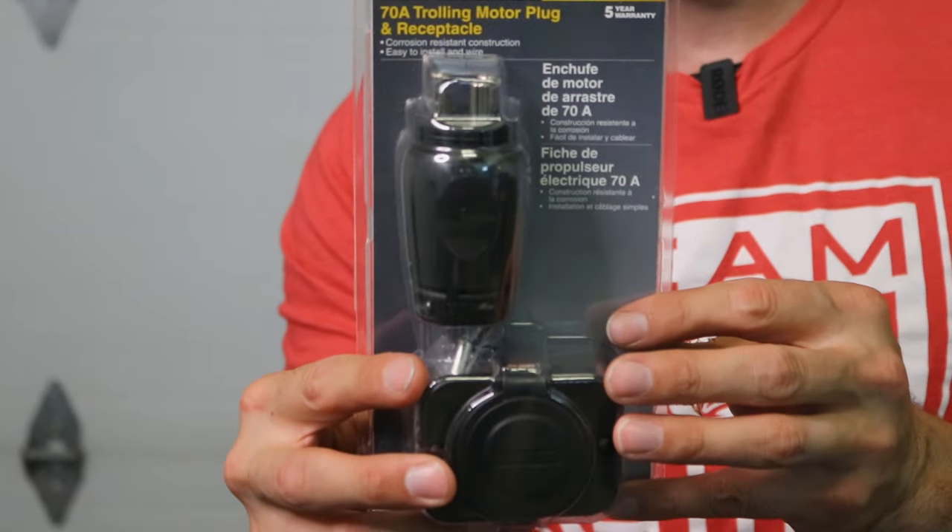Today we're going to do an upgrade — we're going to pull all this off the very front of the bow and get this awesome new plug in. I'm going to show you the difference between the old plug and this one, and we'll get this installed. Stick around, hit that like button if you appreciate these install videos, and make sure you're subscribed.